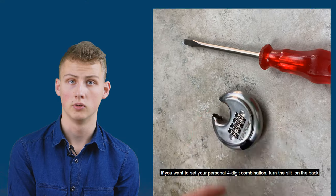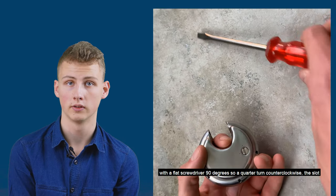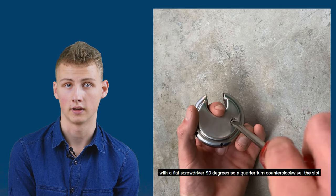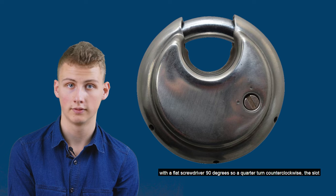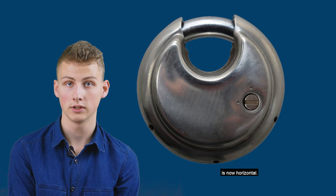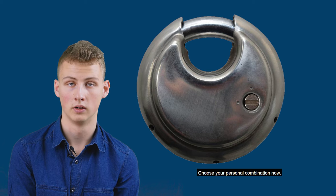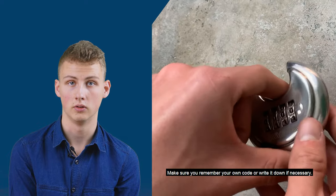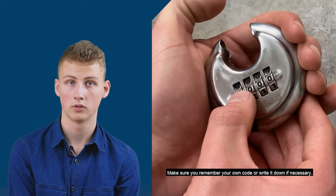If you want to set your personal four-digit combination, turn the slot with a flat screwdriver 90 degrees — so a quarter turn anti-clockwise. The slot is now horizontal. Now choose your personal combination. In this video we use the code 2000.